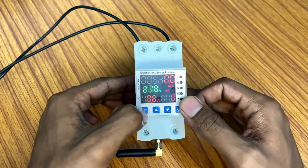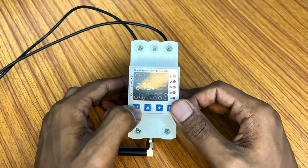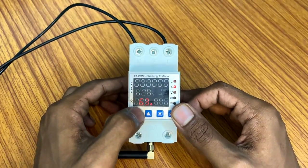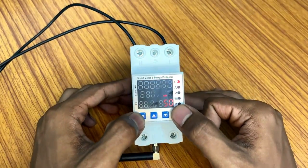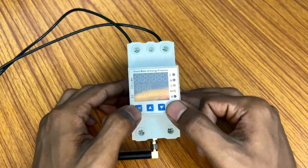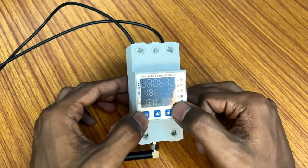If you press the set option, you can see 275 is set for over voltage protection. This shows the under voltage setting, the current ampere setting, the milliampere setting for earth leakage protection, the delay or automatic recovery settings, the temperature, and the high temperature setting.